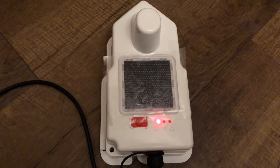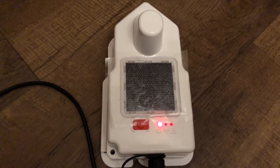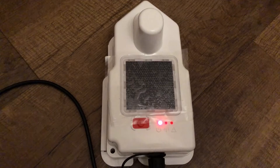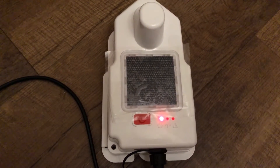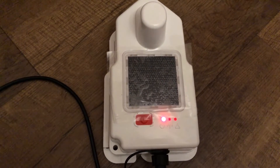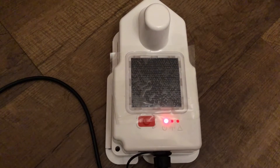Just to let you know — when the unit is charging, a little power-on LED is illuminated, so that's how you can tell it's charging. If I take the power off, that'll go out. But it's been charging overnight now so it should be fully charged.